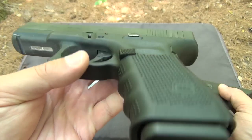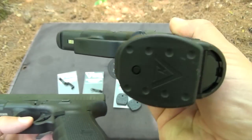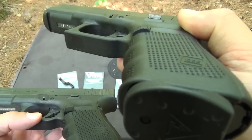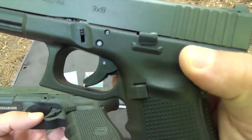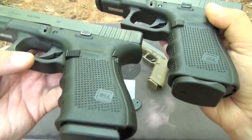This Gen 4 G23 has factory parts, which are low and close to the frame. This Gen 4 G19 has all Vickers controls, and in comparison, it's easy to see how they provide extended control surfaces while balancing the need to remain practical.